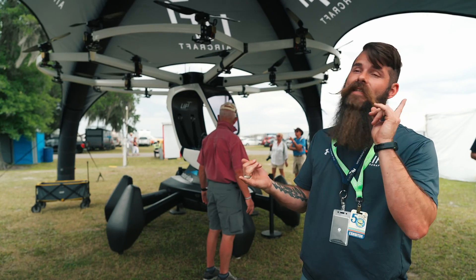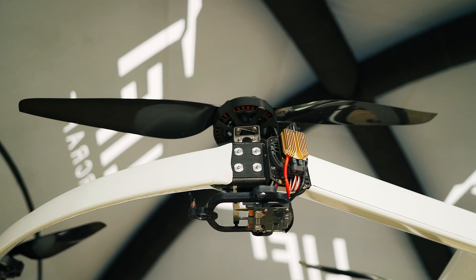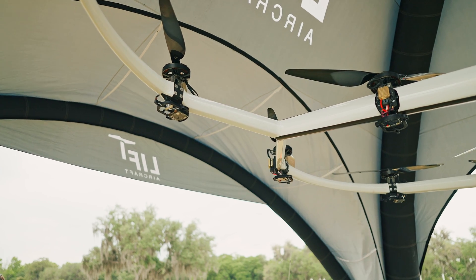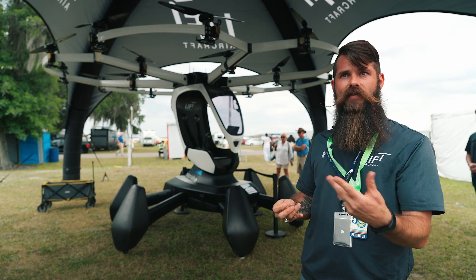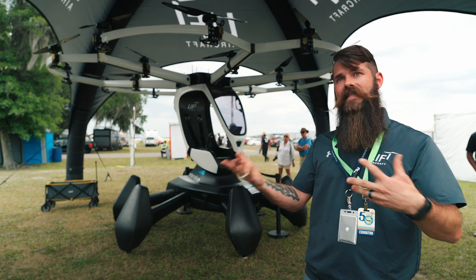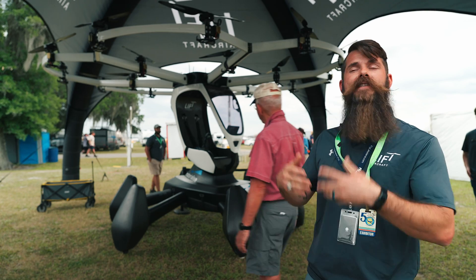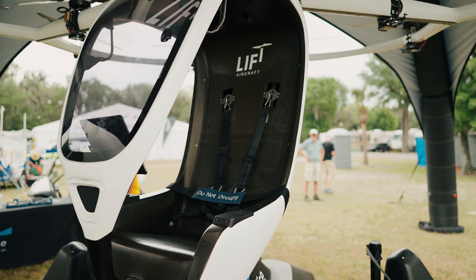It is all electric — 18 independent motors, each one powered by its own battery. Three flight computers, so it's a triply redundant flight control system. Right now we're getting around 8 to 10 minutes of flight time with a passenger on board. It can actually be flown as a drone as well.